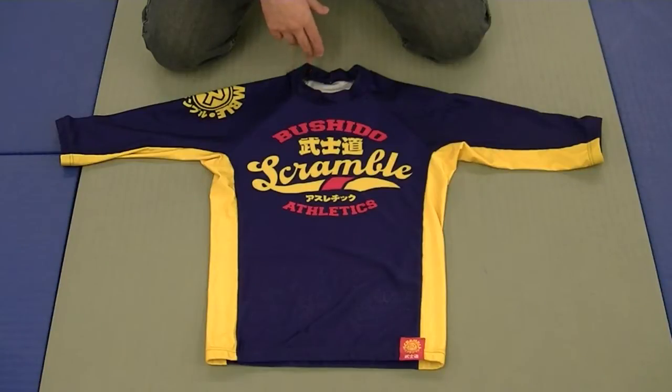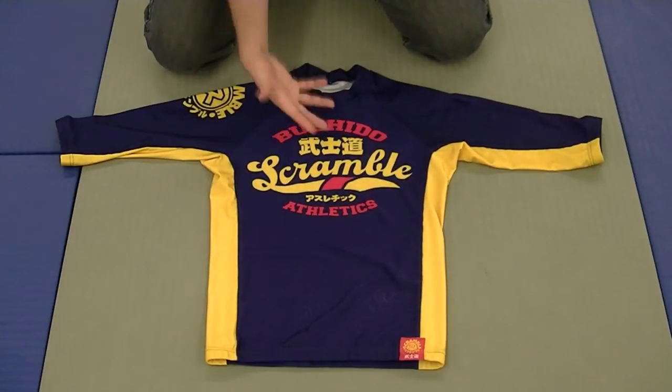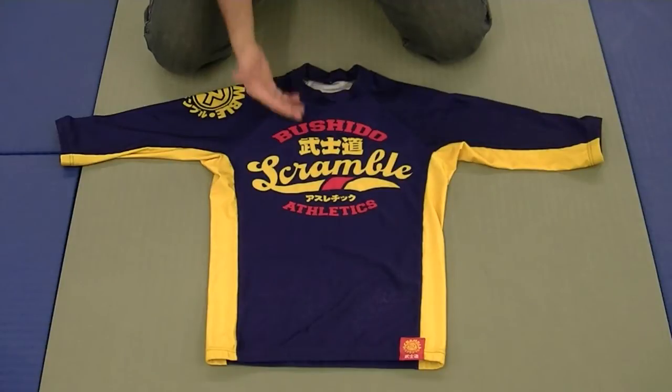There's not a whole lot to talk about with a rash guard — it either kind of works or it doesn't, it's either durable or it isn't. So let's get talking about it. Obviously, this is a really cool design and I am a fan of that.